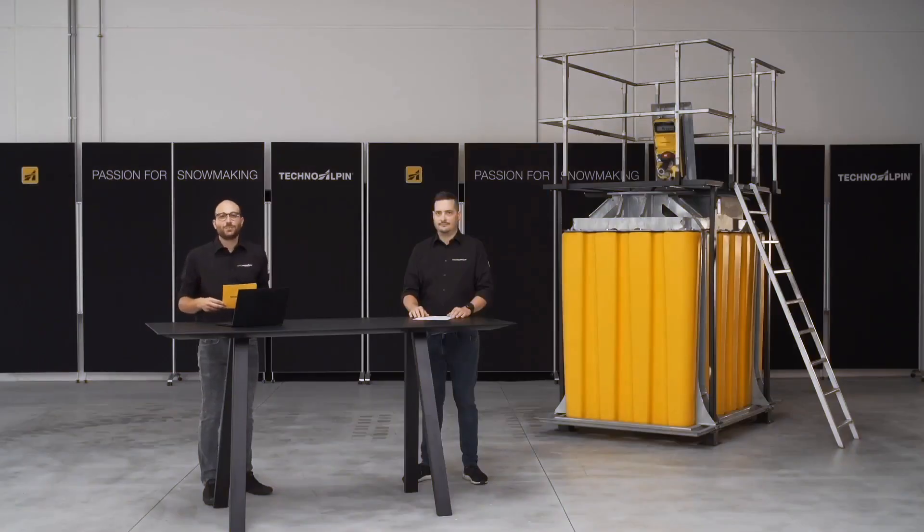Hello and welcome to the product presentation of the new polyethylene pit by TechnoAlpine. Research and development is very important to us at TechnoAlpine, which is why we are constantly developing all our products, and our pits are no exception. I would therefore like to hand over the floor to Paola Bagazzi, our product manager, who will present this unique innovation to you.